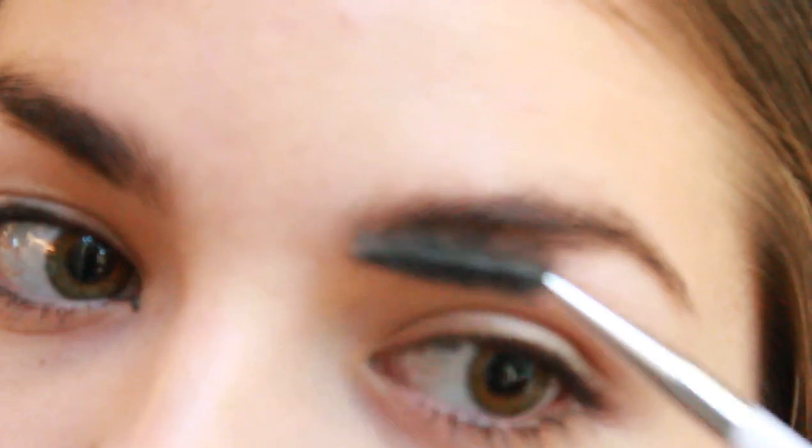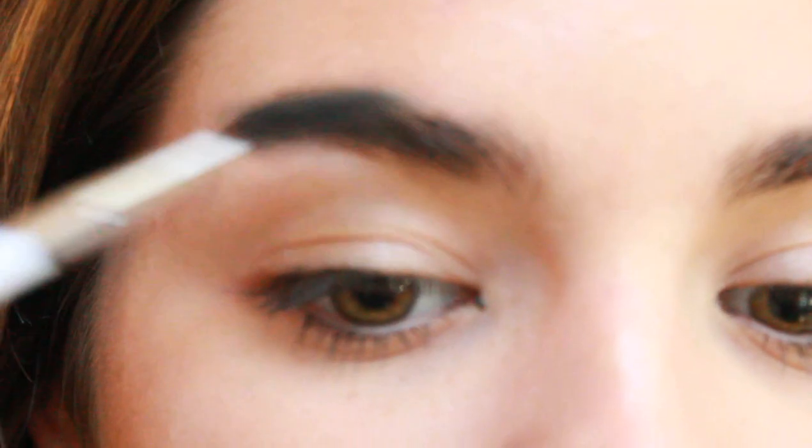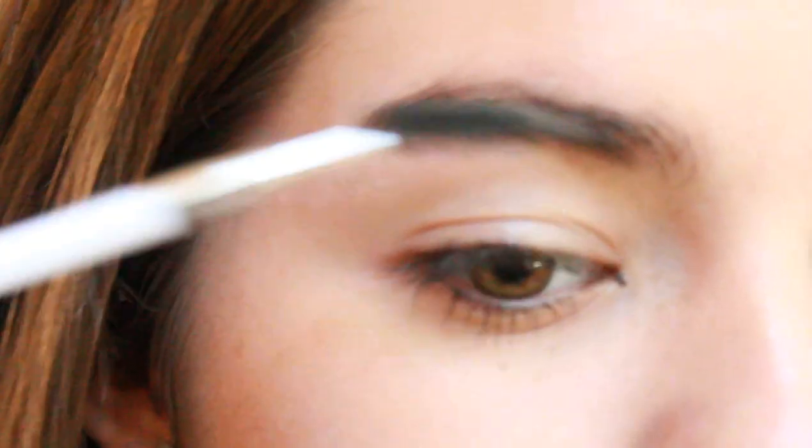I'm taking a little bit of this shadow by MAC — it's called Mystery. I'm just going to take a little spoolie brush and pat it into the eyeshadow just very lightly, and then run that through my brows for a really natural brow. Her eyebrows are obviously much thinner than mine, but there's nothing I can really do about that, so I'm just going to give my brows a really natural shadow. So that is going to be the brows finished.